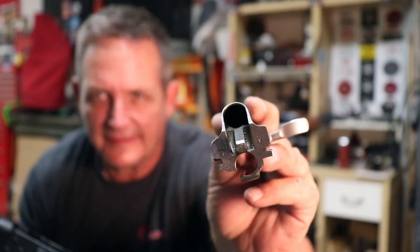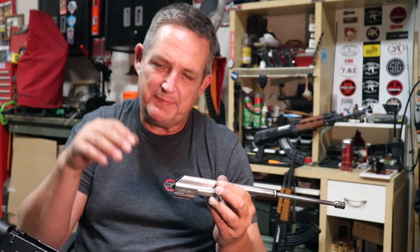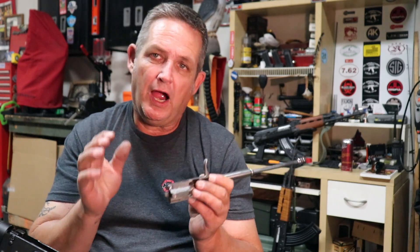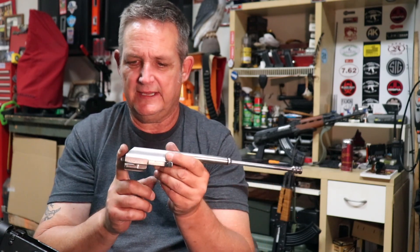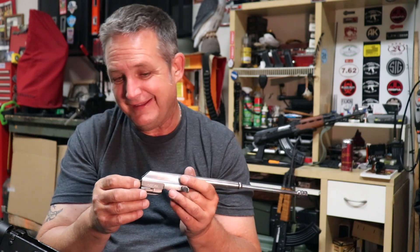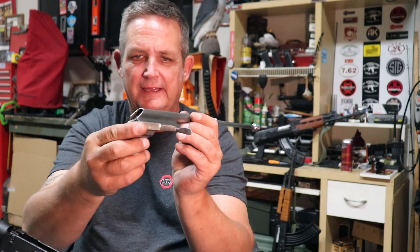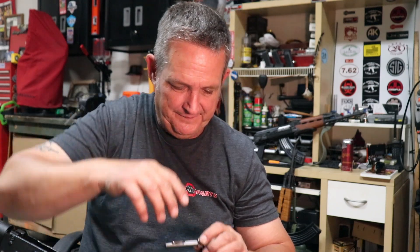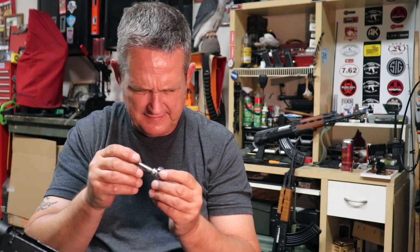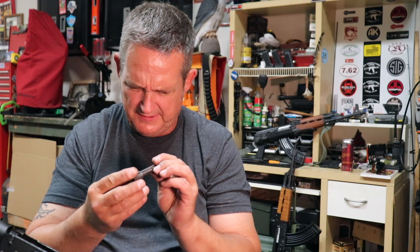Taking the spring out — spring looks fine, everything's good there. The bolt carrier is the same style as on the Z-PAPs and O-PAPs — unfinished. We haven't touched this since the range trip, so there's just a little carbon on there, but the head of the piston has held up incredibly well. Most of the carbon just wipes away — no wear, no damage, no chips. There's a good bit of wobble to it, and that's fine. Let's take the bolt out and get you some close-ups.